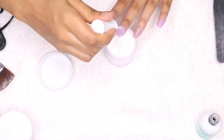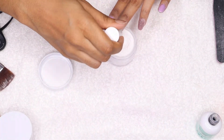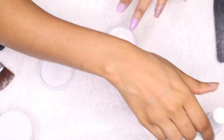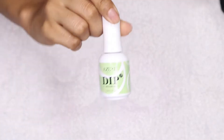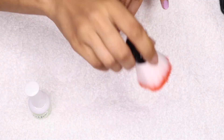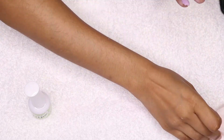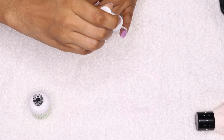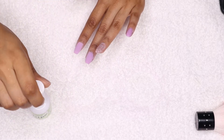For the third step, I apply just one layer of activator to the entire nail. After that, I don't touch the nails and I let them dry for about two minutes, using my phone to time it.